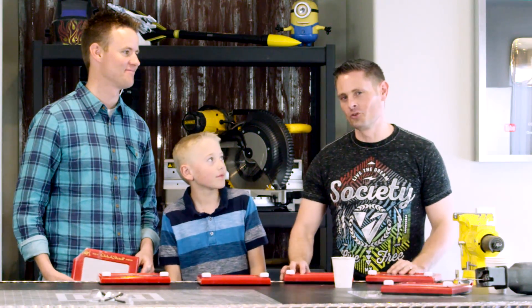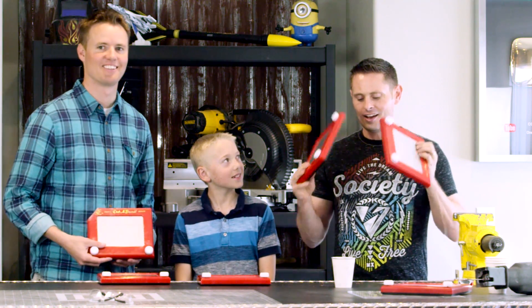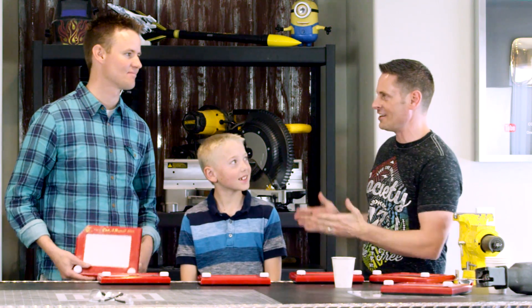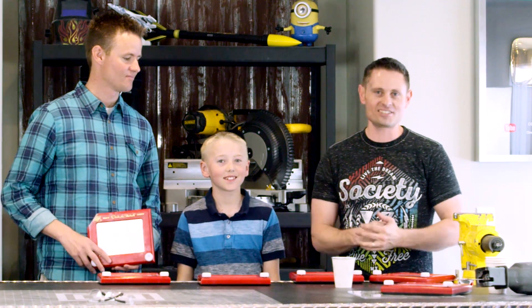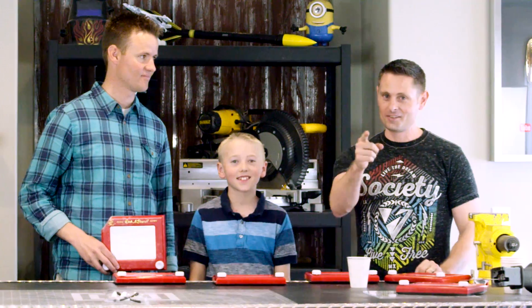Hey, what's up guys? There are some crazy rumors floating around the internet about different amazing things you can do with Etch-a-Sketches, and I wanted to know if that's true or not. So I got Lincoln and Dan here with me from What's Inside, and we're going to bust these things open, extract the contents, and see what we can do with them, because you asked for it.